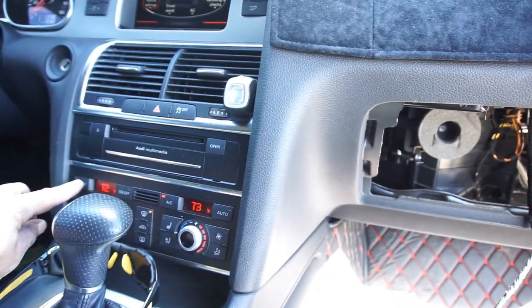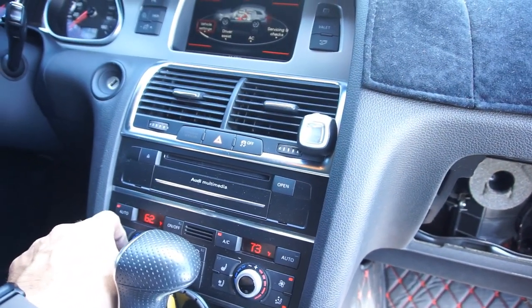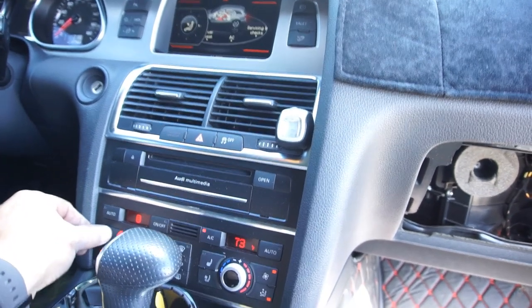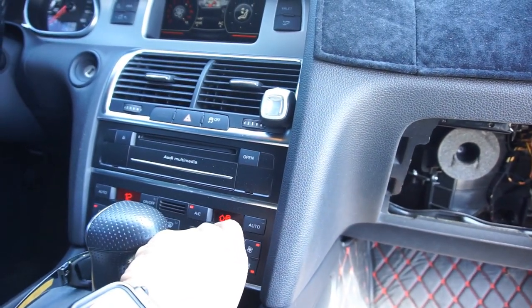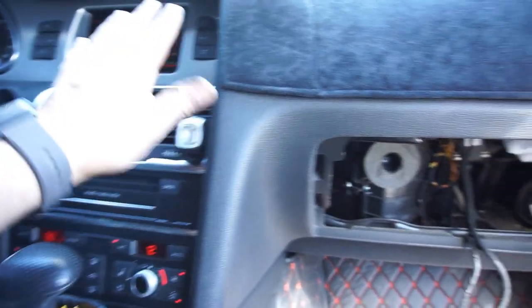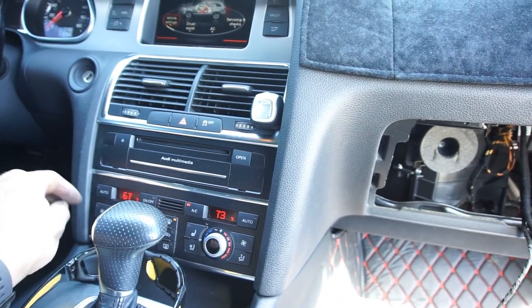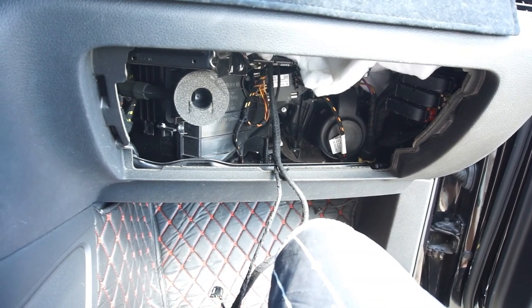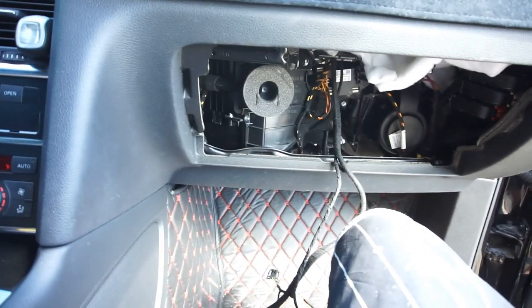That's working good! There you go — let's do this one, do that one, do this one — oh yeah, it's working good! Auto — let's do it — oh yeah!